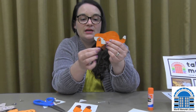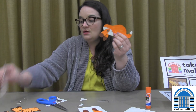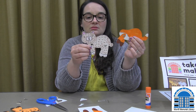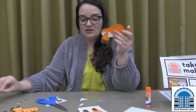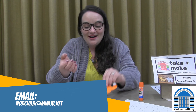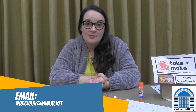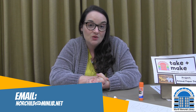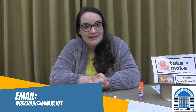Those are the front legs — you're going to do the same thing with the back legs. Then just glue the head on and you'll have a cool little animal. You can make any kind of animal — turn it into a dog, whatever! Once you make your cool animal, I would love to see a picture. We've got that cool kids' art gallery — you can check out a bunch of cool stuff kids have made and send pictures to our email at norchild@minlib.net. Have fun and I'll see you guys next week, bye!